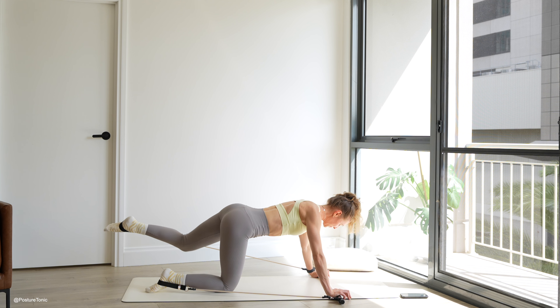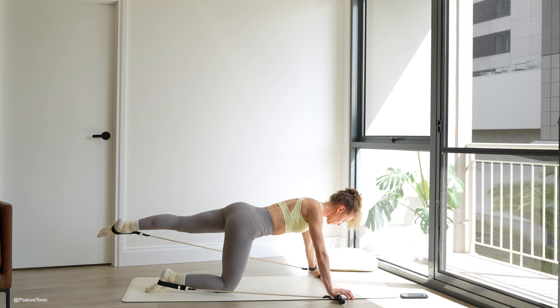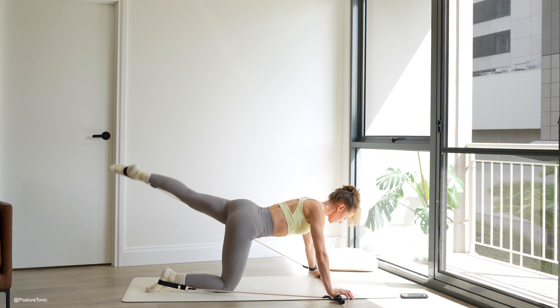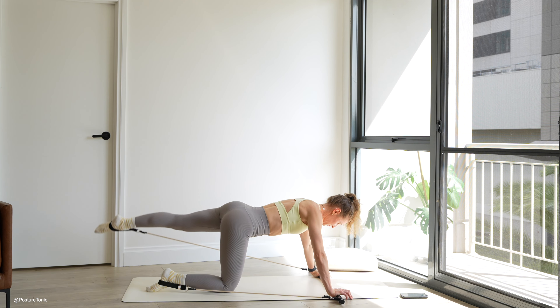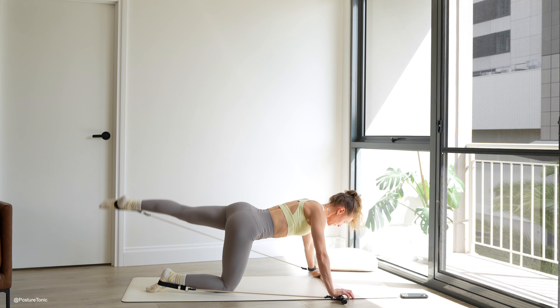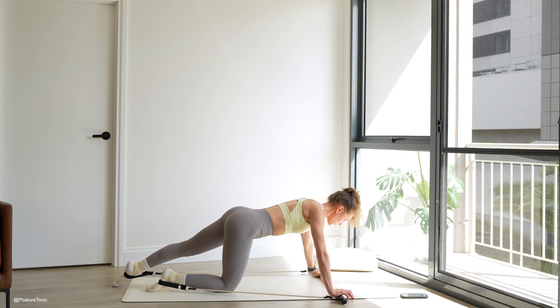Good. From here, extend the leg long, toe to the floor. Straight leg lift — exhale up and inhale, tap the floor. Keep going, squeeze it up and down, pushing down into your hands, keeping tension on that band. Last two to go. Last one — ten reps done.